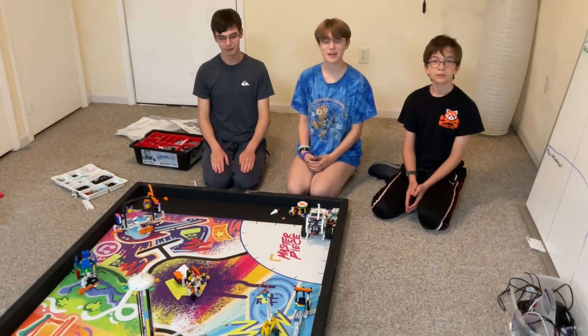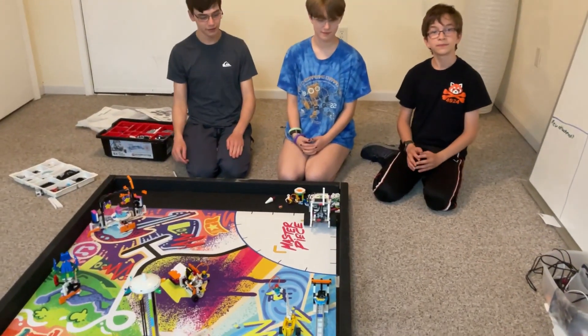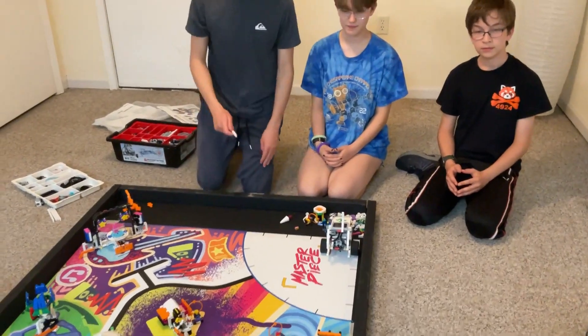Hi, I'm Chase. Hi, I'm Hannah. And I'm Jason. And this is Mission 11, Rolling Camera.